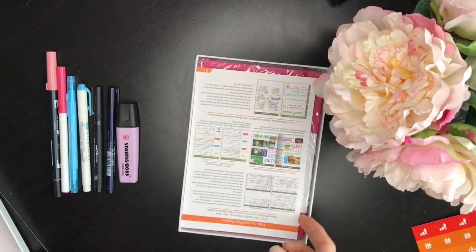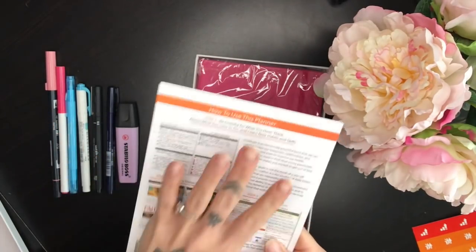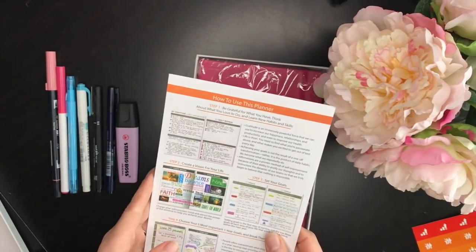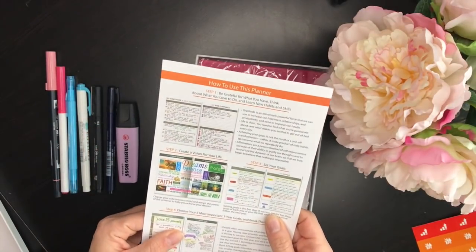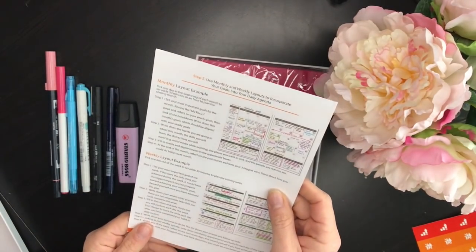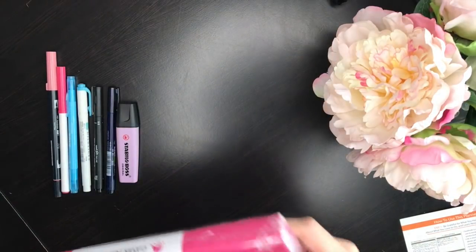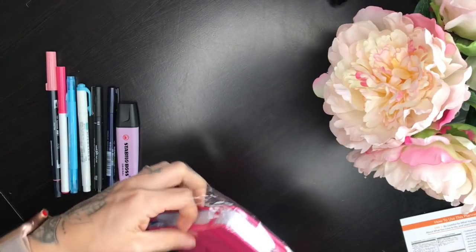It also includes a how-to-use-your-planner guide, which I think is super helpful. A lot of people get planners, especially undated planners, or start with a bullet journal and don't really know where to begin. This little insert gives a step-by-step guide on how to use your Clever Fox planner, with examples too.